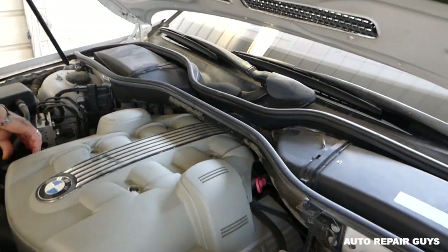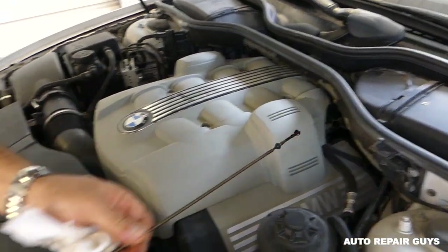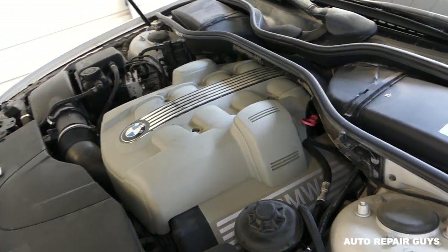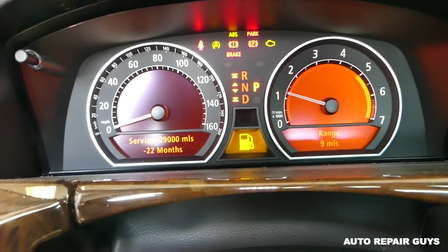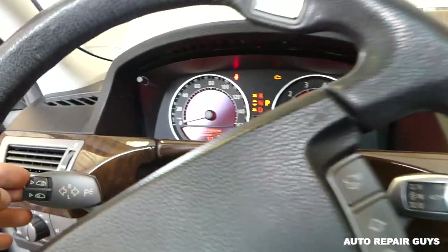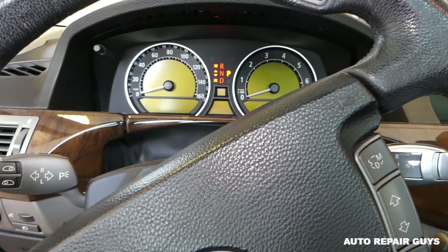If you overfill you can damage your catalytic converters - you can find more information in the manual for that. It's practically almost to full - if we wait a little bit more it will get full because the oil is still going down. Next we'll go ahead and start the engine. Let it idle for about 10 to 15 seconds, then turn it off and wait about five minutes for the oil to go down all the way, and then you can check the level.